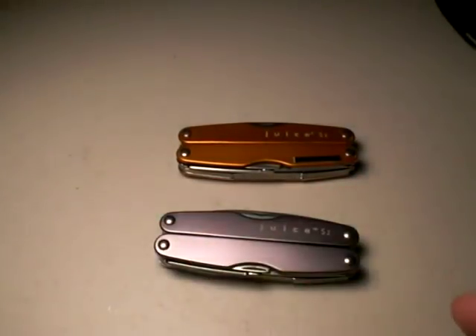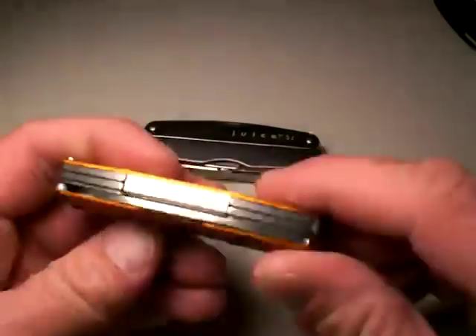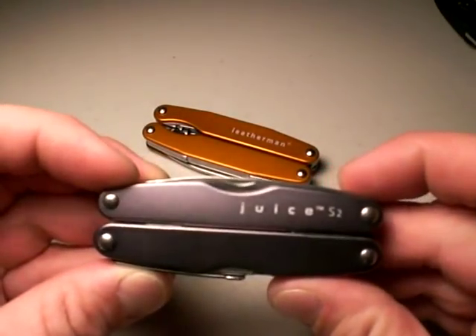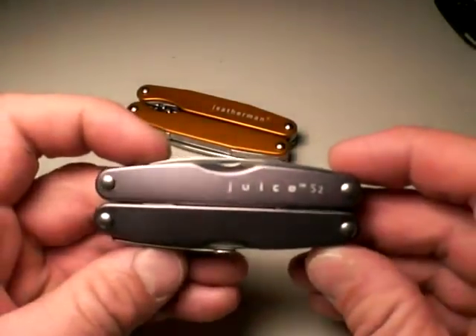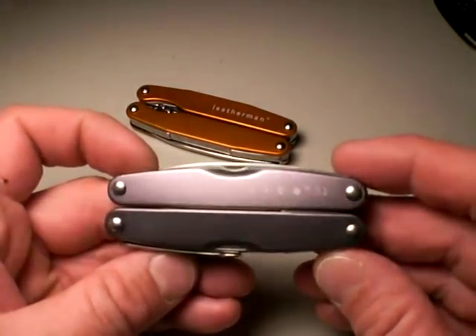I'll end by saying this is definitely my favorite lightweight, compact multi-tool — the one I use all the time — the Leatherman Juice S2. It doesn't have any hokey things you won't need, like a corkscrew, but it has just about everything else, and it's super high quality and affordable. Buy five of them today.